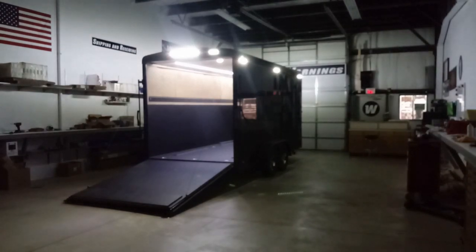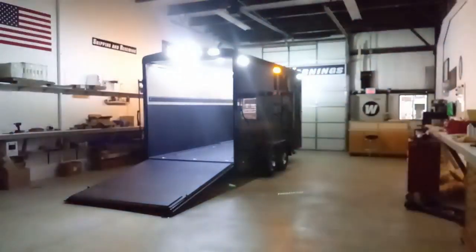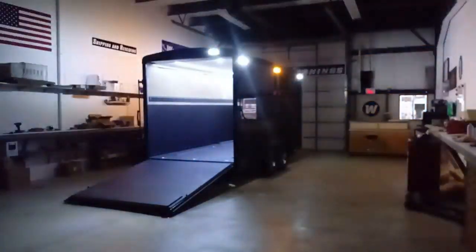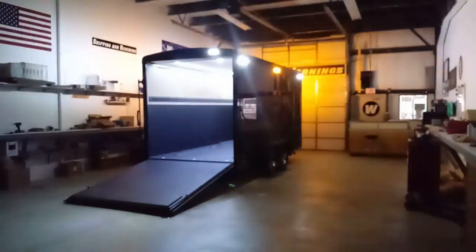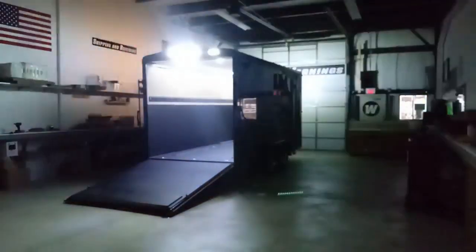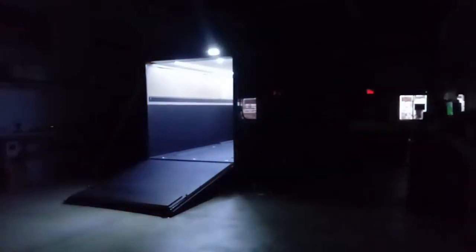Let us know if you need a trailer customized like this — bring it down to Wicked Warnings here in Naperville, Illinois. We can give you flood mode, warning mode, or a variety of any kind of build you want. Thanks for watching — be sure to check out our social media feeds. This was a feature video showing our Thin-X strip lighting, available exclusively at Wicked Warnings. These light combinations are only available here — you cannot get this product anywhere else in the country. Drop an email to info@wickedwarnings.com or give us a call at 630-361-4390. Thanks again and stay tuned for more cool videos.